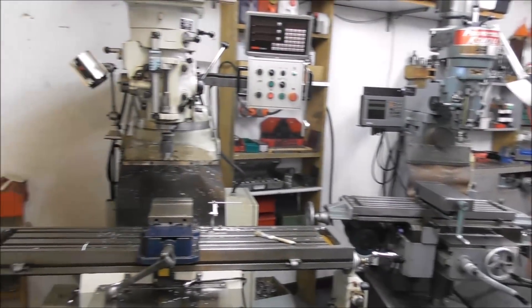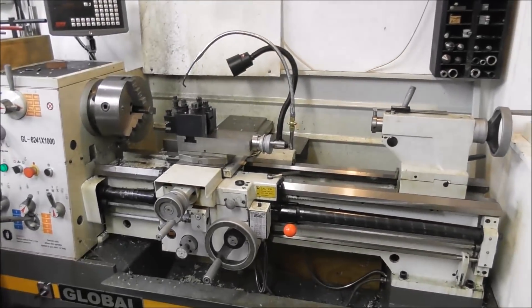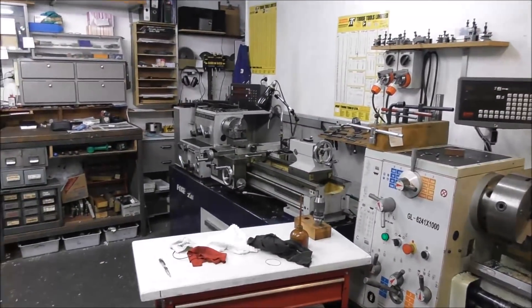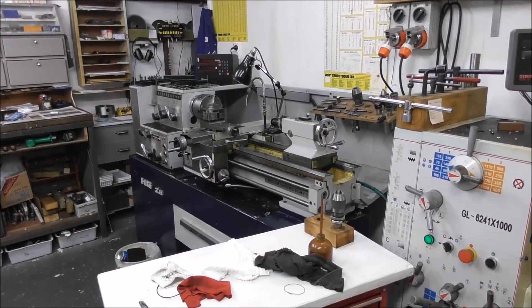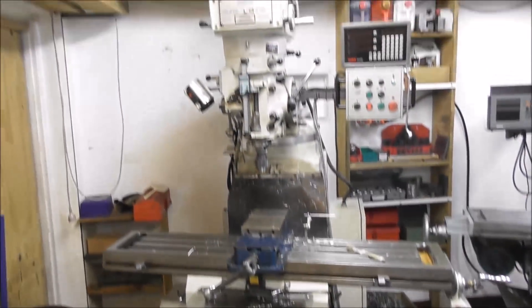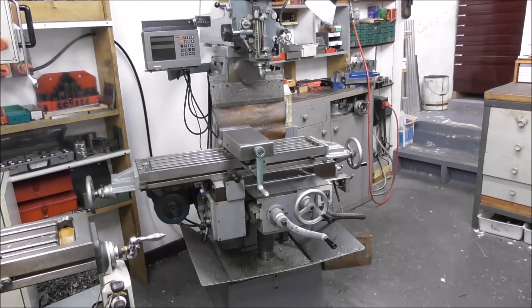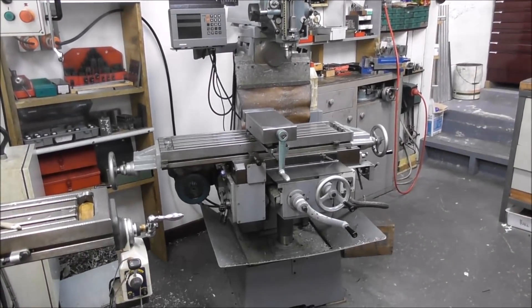I've been agonizing over whether I should sell one of my manual mills to make room for the Slant Pro — it's a hard thing to do. I need the big lathe for capacity on some jobs, and I can't sell the little lathe because that's the most used machine I've got — it's just so quick and handy. I need the big mill for capacity too, and the small mill is just so handy and convenient. I don't really want to sell that if I can avoid it.